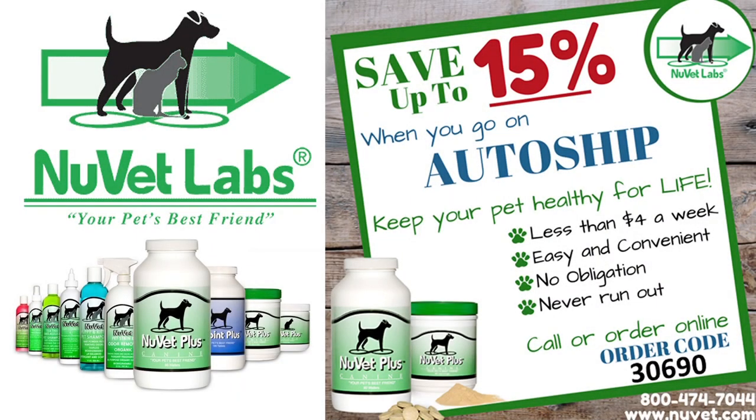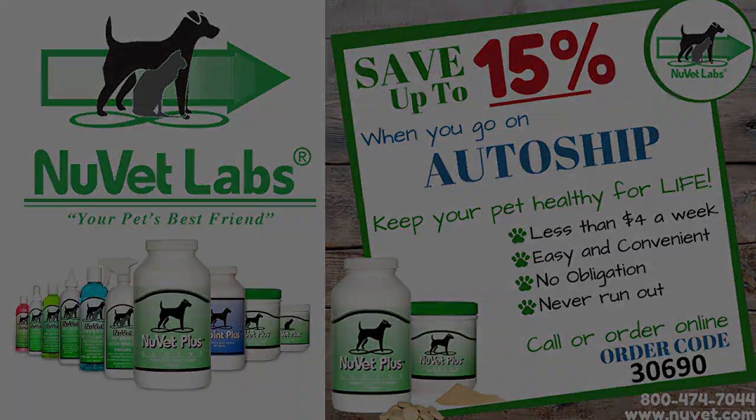This video is sponsored by NuVet Labs. NuVet Labs provides your pet with products that are completely safe, nutrient-rich, and formulated to strengthen the immune system, helping to give your pet many healthy years of life. Click the link in the description below or call the number shown and use order code 30690 to save up to 15% when you go on auto ship. NuVet Labs — your pet's best friend.